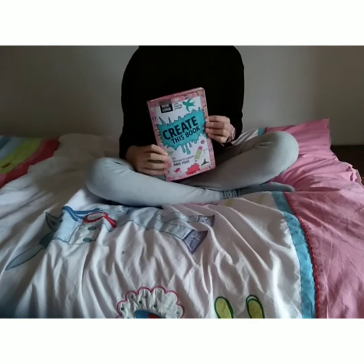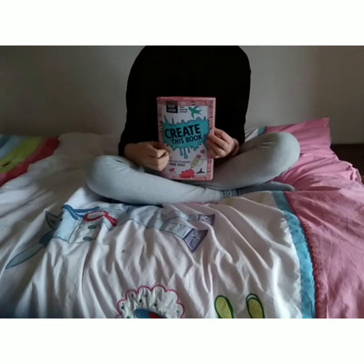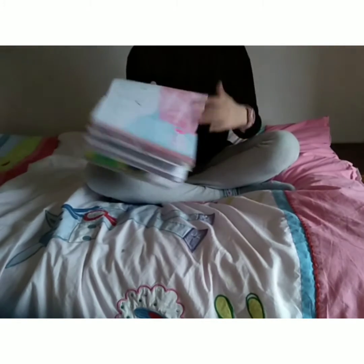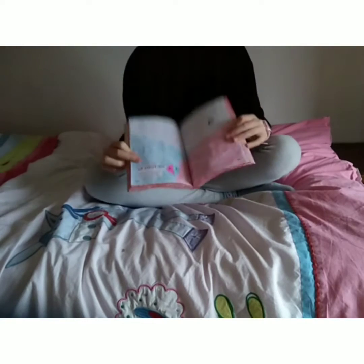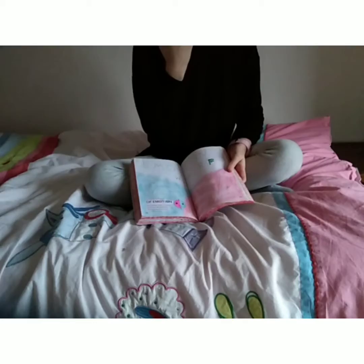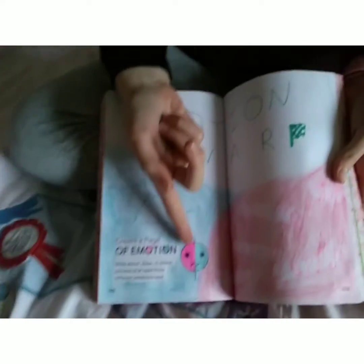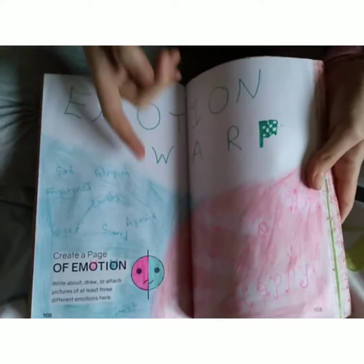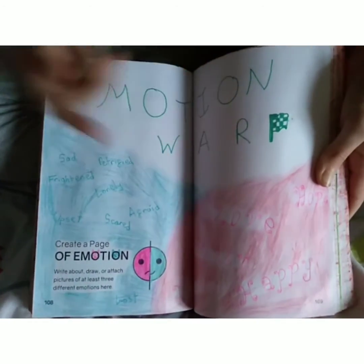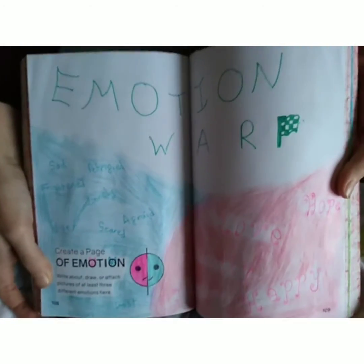Before I move on to my third and final page, I'm just going to show you one of my favourite ones — just to show you I don't do everything first time. I often have a few goes. So this is the emotion page, and I have a lot of things wrong with this. First of all, I did the face the wrong way round, so the sad is the pink and the happy is the blue. But on this, the pink is happy and love and jolly, and the blue is upset, scared, afraid — that kind of thing. So that's really weird.